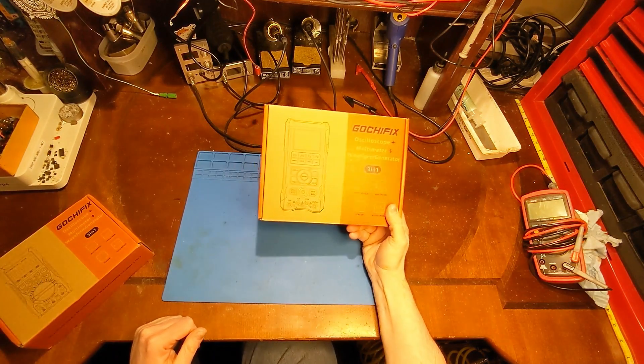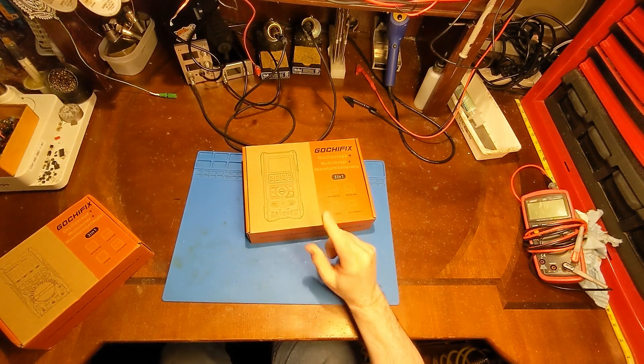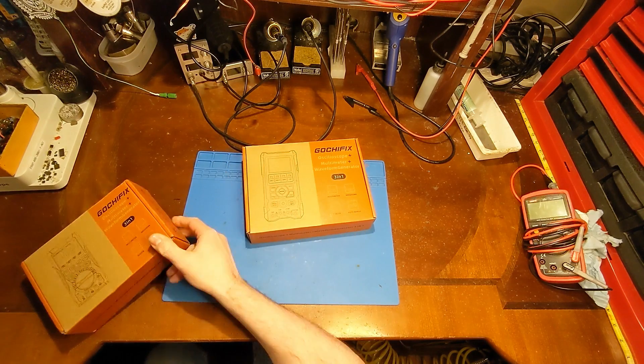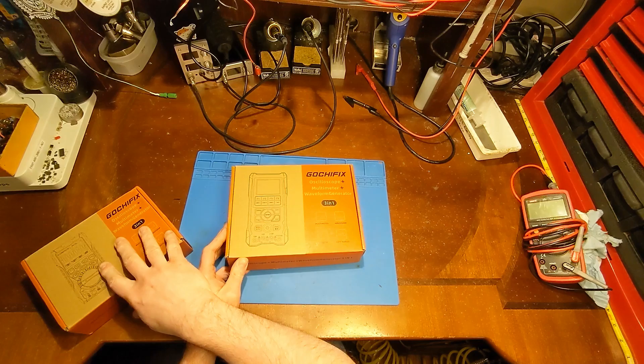It is time for another multimeter review and giveaway. Congratulations to Alex from the UK for winning the multimeter from the last video review. Today we're going to be taking a look at the big brother of that meter.